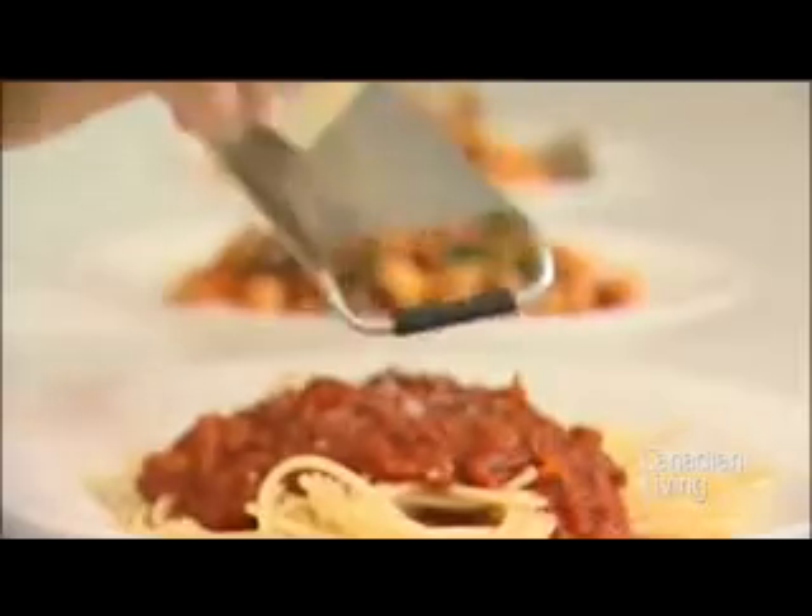This is an easy tomato sauce for a variety of pastas. Here are 3 ideas for some quick weeknight meals. You can serve this sauce with spaghetti and finish with some Parmesan cheese.